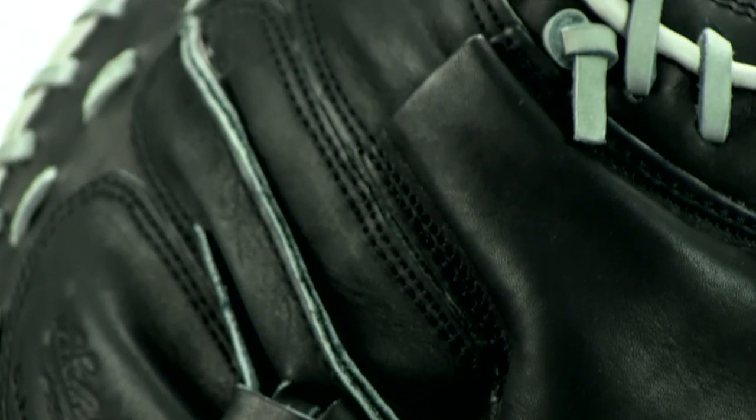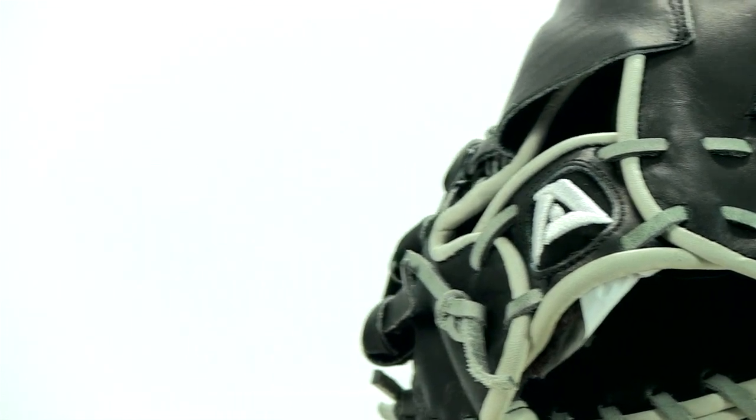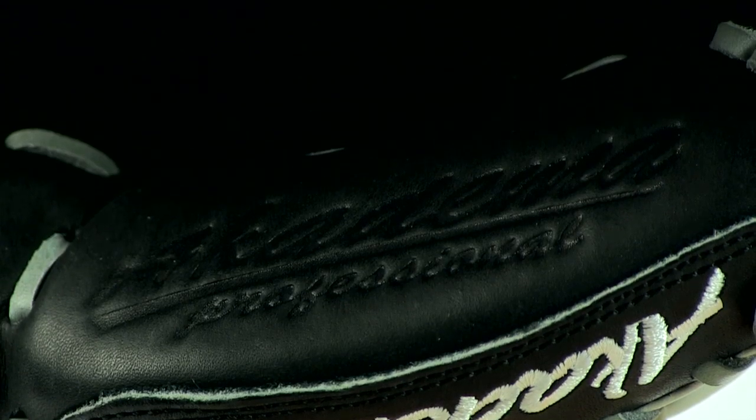Another cool feature is the Double Flex Hinge. Once the ball makes contact with the glove, the central snaps closed so the ball will stay secure in the pocket. But if you're wanting a mitt that will help you transfer the ball to the throwing hand quicker, this mitt will help you out there too. Its uniquely designed shape makes it easy for your throwing hand to access the pocket of the glove.